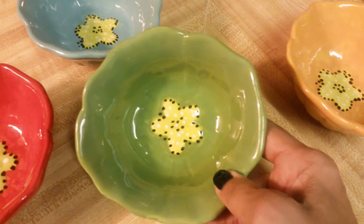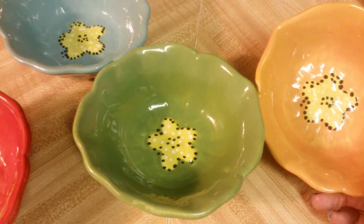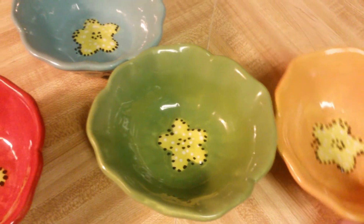They're microwavable and I can also put them in the dishwasher. I like them because they're a reasonable price. Also, I can use them to add ginger to other spices when I make another video.